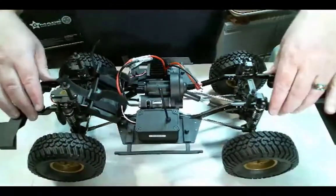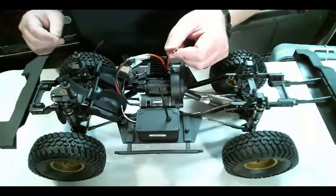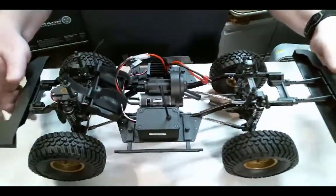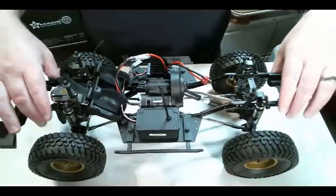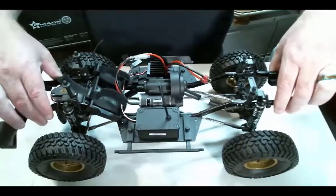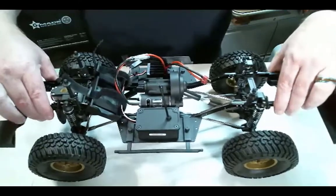So here we have the chassis. We have a standard Dean's T-plug. The frame does have some flex to it — actually a fair amount of flex. I would definitely want to make that a lot more rigid.